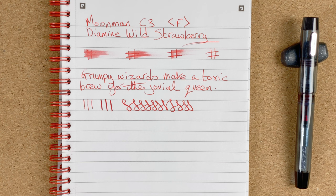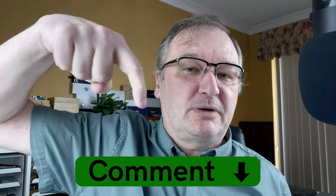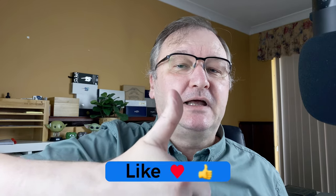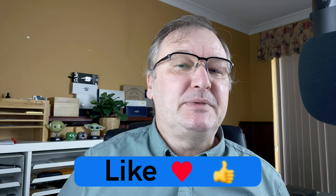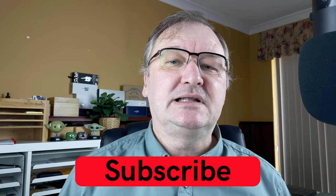This is my first impressions of the Moonman C3 with Diamine Wild Strawberry. It's one I've had on my list for well over a year, so I'm glad I've got it. Really pleased, really happy, looking forward to spending more time with this pen. What do you think about Moonman or Mahjong pens? What do you think about the C3? Drop a comment below with your thoughts on this brand and this pen. If you've enjoyed the video, hit the thumbs up button — every like and comment helps with the YouTube algorithm. If you haven't already, please subscribe so you can get new videos as I release them. I'll talk to you again soon.